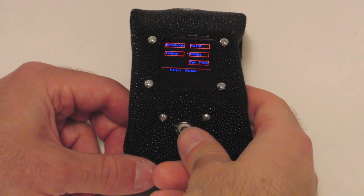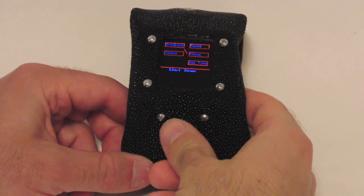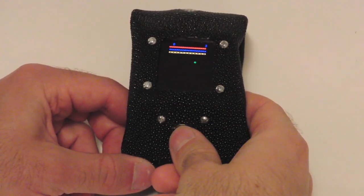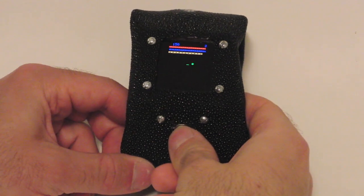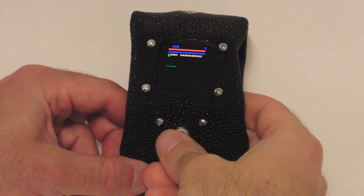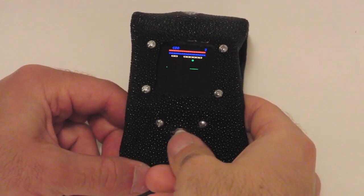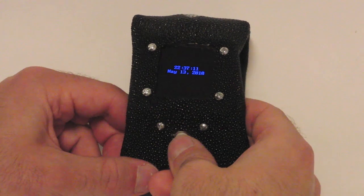Let's say you tire of interacting with the world and want to play a game. The Arduino Watch has you covered with a Breakout clone. Breakout supports multiple levels and uses a simple array for the map design, which makes creating new challenges a snap.